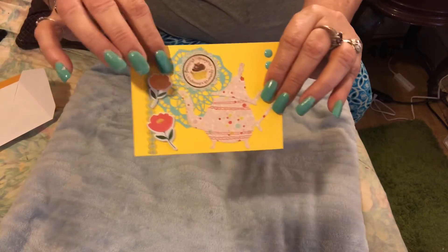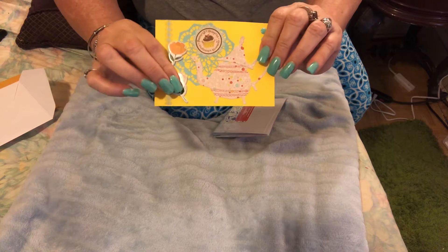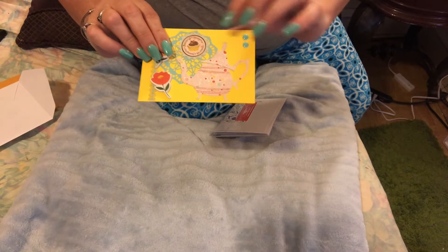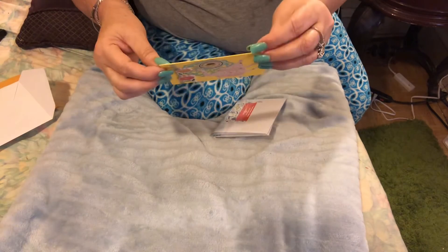It has a doily in the back, like a teal blue, and then these puffy stickers and a teapot die cut, and these beautiful enamel dots matching the doily. Look at that trim right there — this is really pretty with the yellow background.